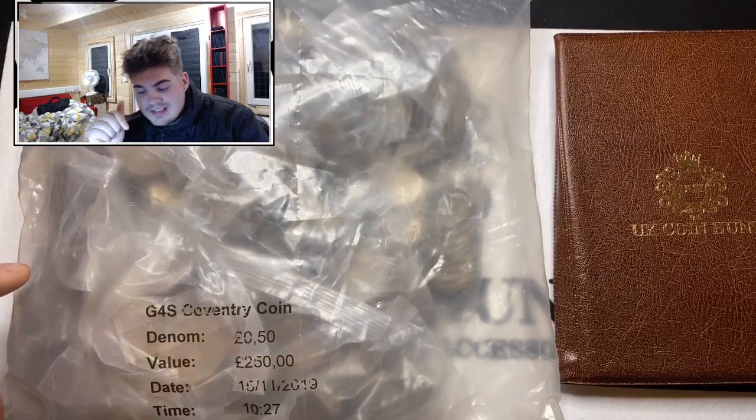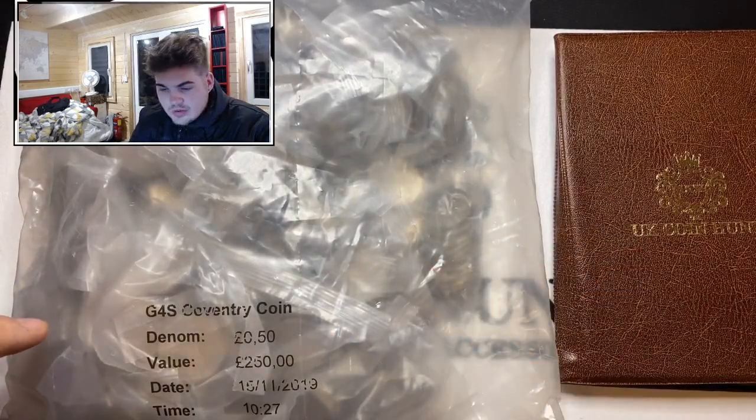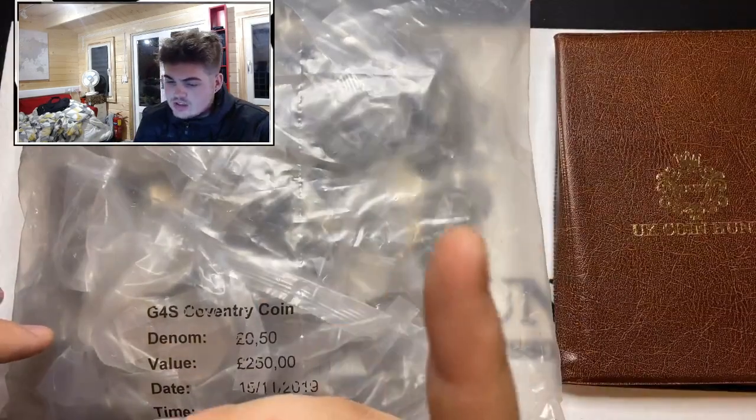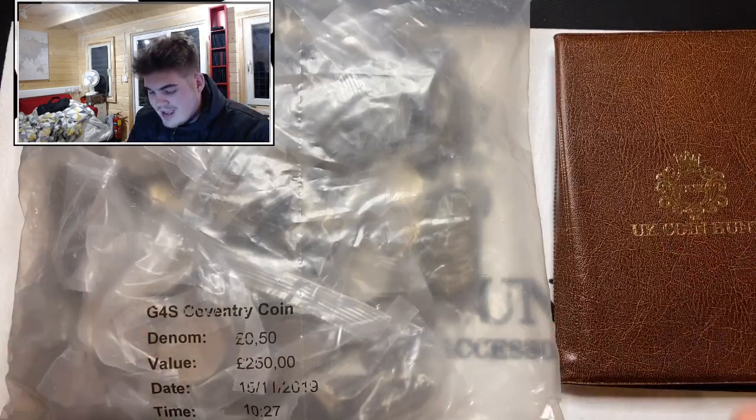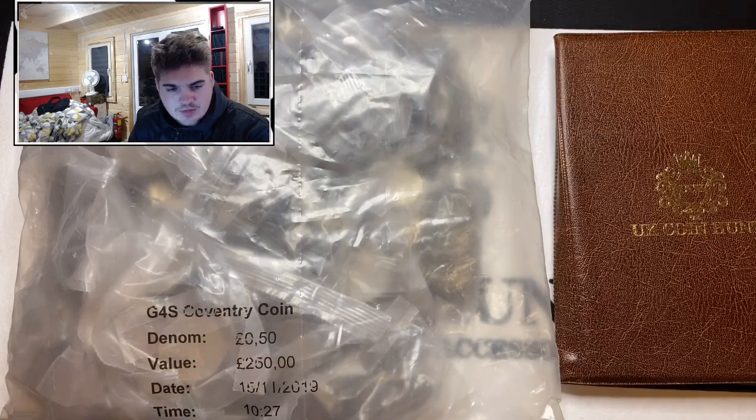Other than that, let me know down in the comments how this all goes. Does it sound good? Does it look alright? I've got a ring light literally just there, so I'll adjust that throughout the video depending on how bright it is — the reflecting of the coins.